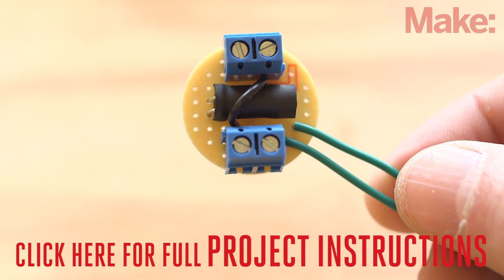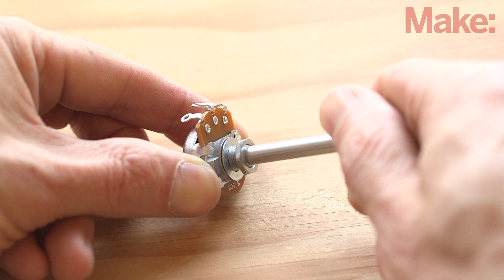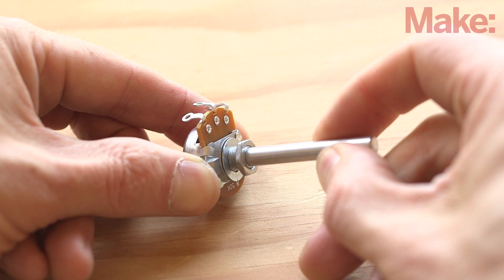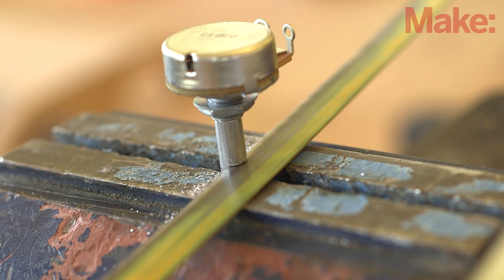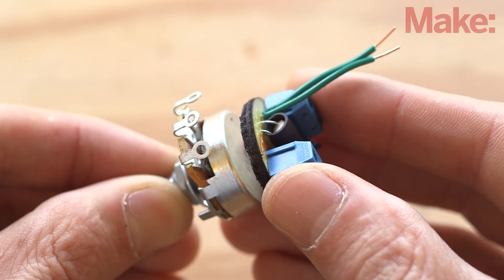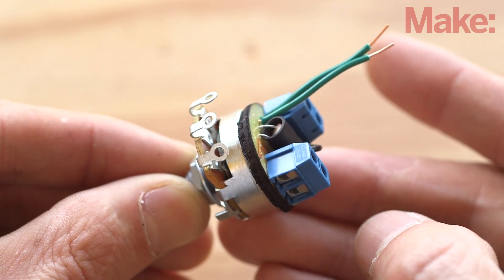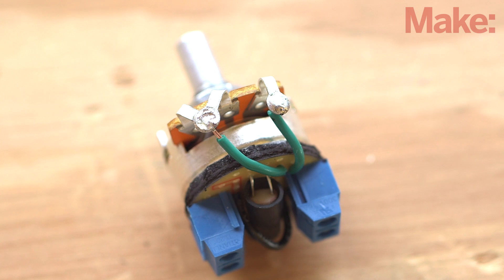Check out the project page for detailed schematics, testing procedures, and other useful tips and tricks. Now we need a way to control the depth of the tremolo. We will use a 50 kilo ohm potentiometer in series with the photo resistor to control how strongly the tremolo effect is mixed into our audio signal. Start by using a hacksaw to cut the potentiometer shaft down, then smooth the cut edges with a file. Next, mount the opto isolator board on the back of the potentiometer using double-sided foam tape. Solder the two wires from the board to the potentiometer contacts — one wire to an outer contact, and the other wire to both of the remaining contacts.